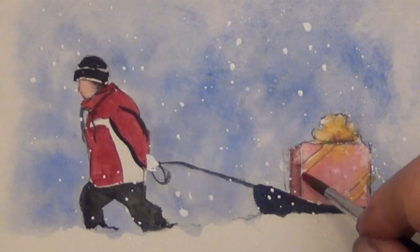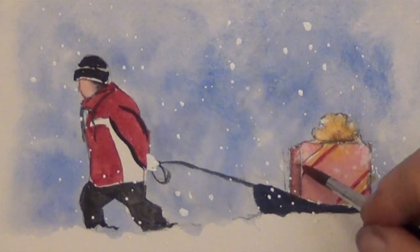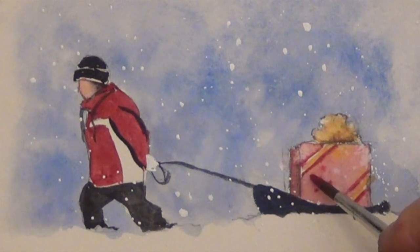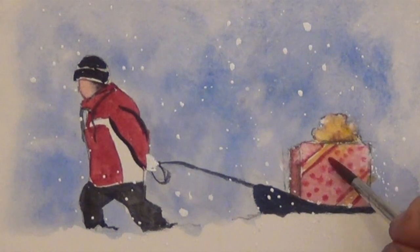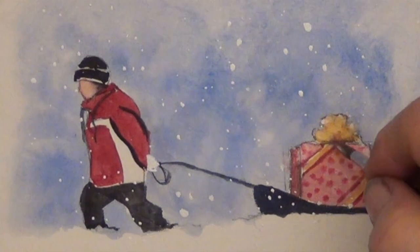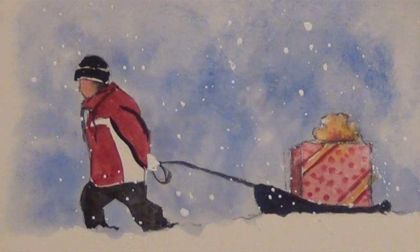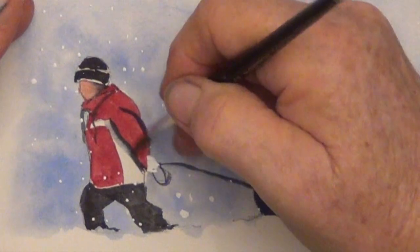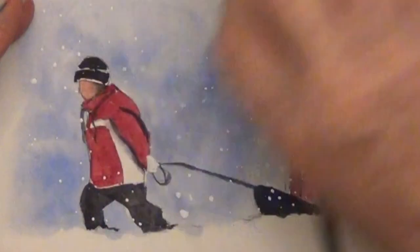I outlined the ribbon with a little more red and put a few dots in on the present. Then I take a clean damp brush to soften up that dark line — it kind of looks like a shadow under his arm, so that works really well.